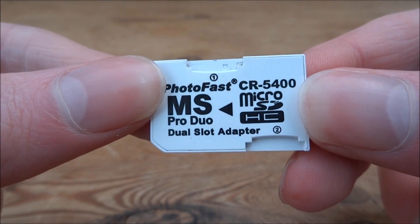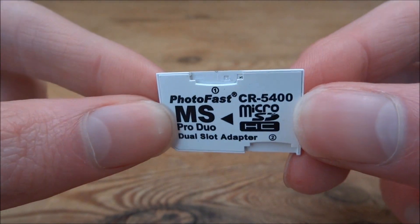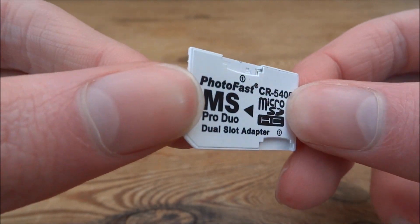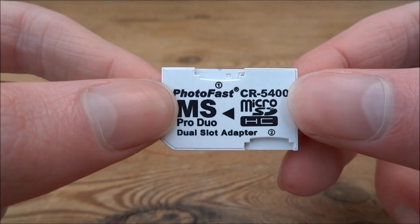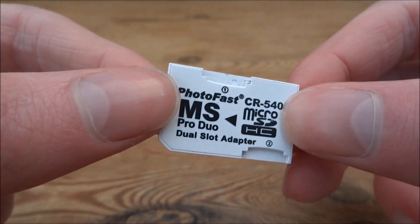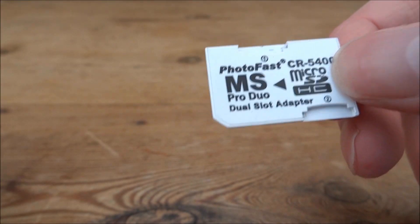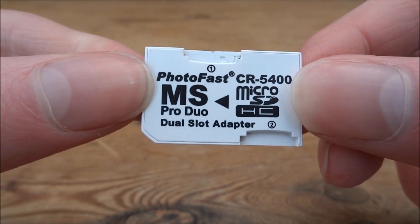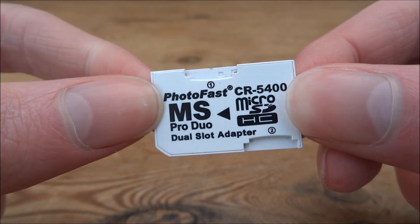Hi guys, TechJames here. In this video I'll be testing out this Duo micro SD adapter for PSP. Basically what this is, it's just a PSP memory card but it has two slots for micro SD cards. So in theory you can just add two micro SD cards larger in size, maybe two 32GB ones, and then you would have a 64GB PSP.